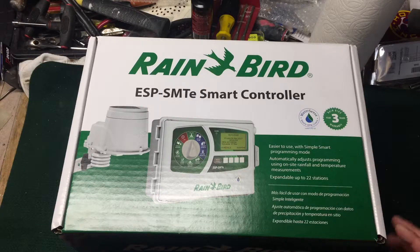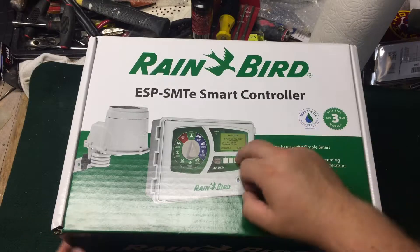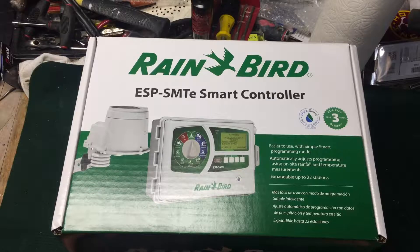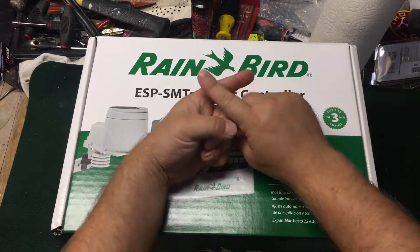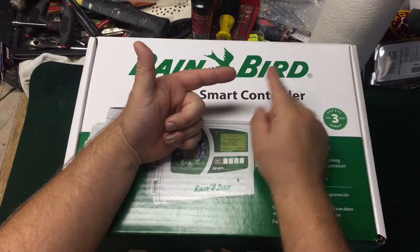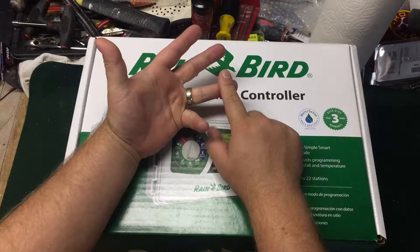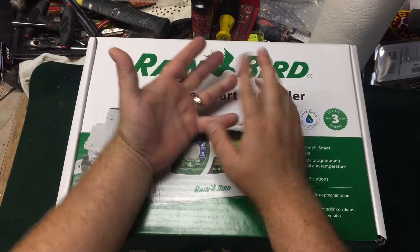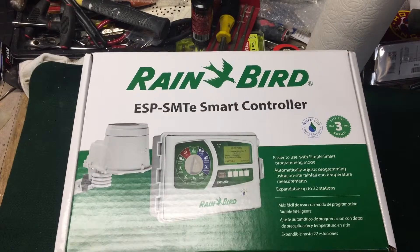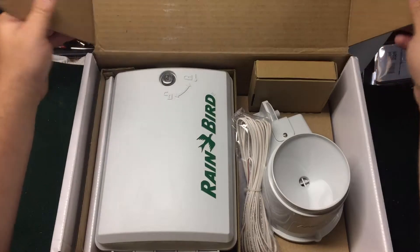The nice thing about this controller is it comes with a weather station. The panel is backlit. These smart controllers are a little complicated to program — you program based on soil type, turf type, sprinkler type, and precipitation rate. This one also has fine-tuning on each individual zone and supports watering windows.